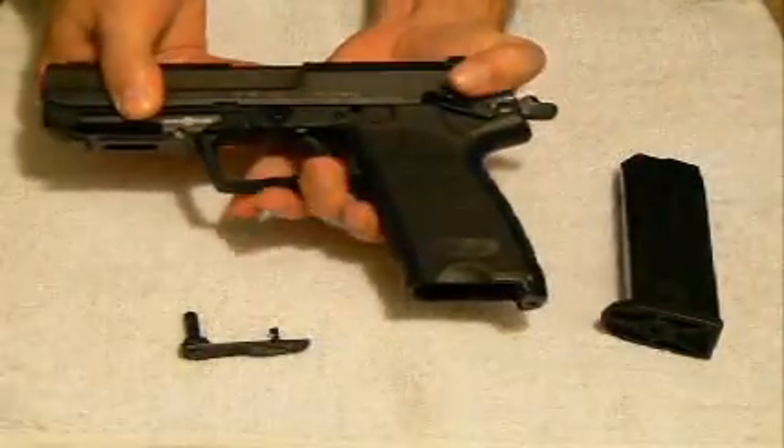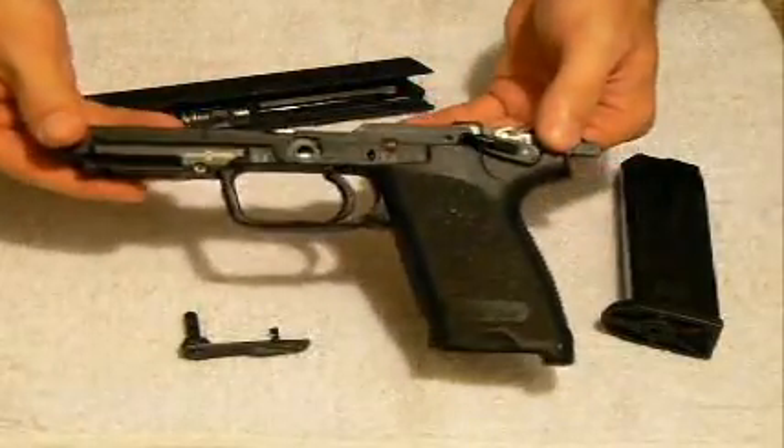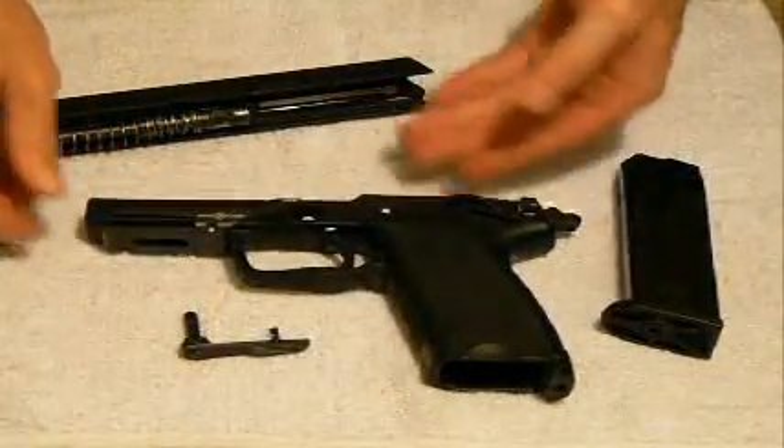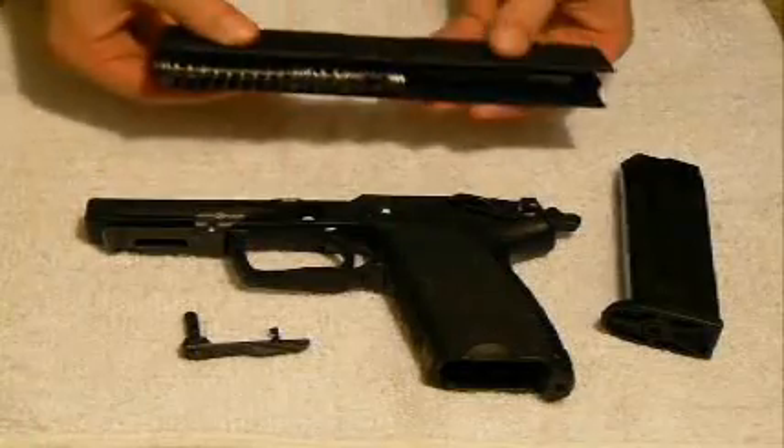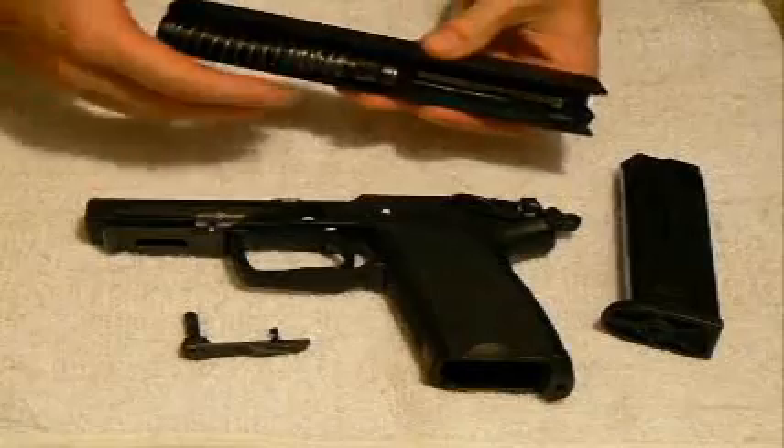And now I can allow the slide to continue to come all the way off of the frame. So you have your polymer frame here, which is now as field-stripped as we'll get. Then you have your three remaining components: your slide, your guide rod and spring — which are actually one component — and your barrel.